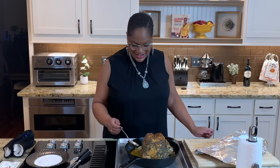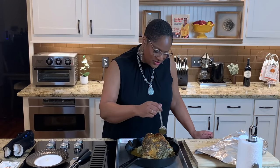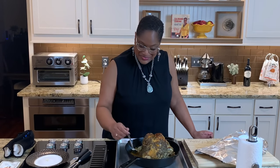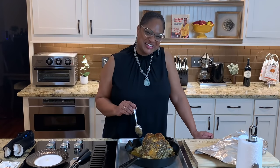Hey fam, Chef Laurie here, welcome back to the Love Lab. Thanksgiving is upon us, and maybe this year because of COVID you're not having a big Thanksgiving and you just want to make a turkey breast. Come on in the kitchen — I'm going to show you how to make this beautiful roasted turkey breast. You do not want to miss this recipe, it's one of my new faves. Let's cook!